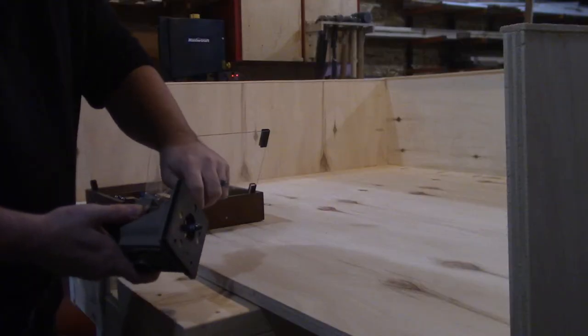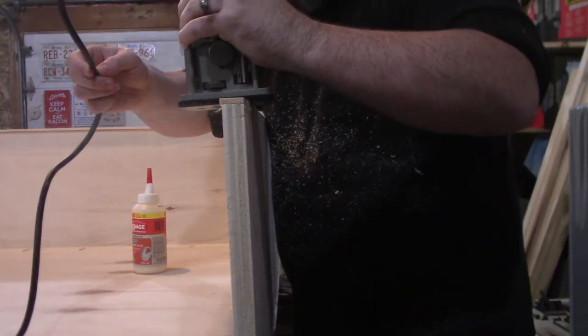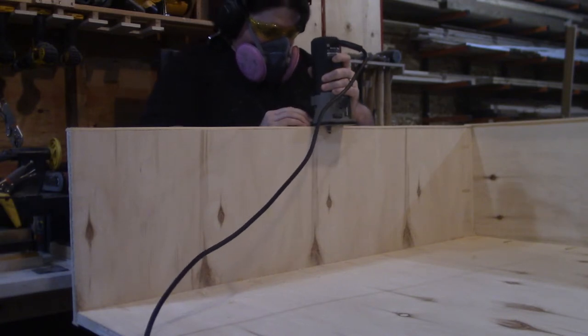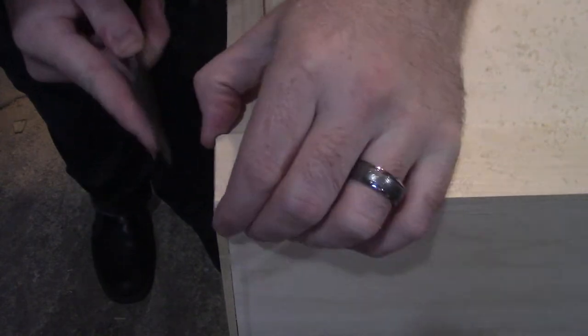And now that all of the edge banding is done, it's time to cut off the excess on all the sides. I throw a flush trim bit in my trim router and trim off the excess. The first one I didn't have the bit set to the right depth, so I cleaned it up with a chisel, reset the bit depth, and carried on with the rest of the edge banding. Anywhere the router wouldn't go, like corners, I would take care of with the chisel.